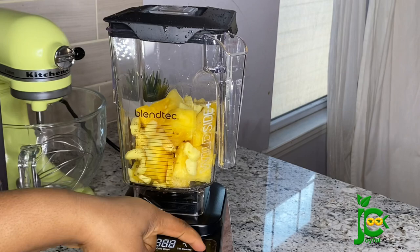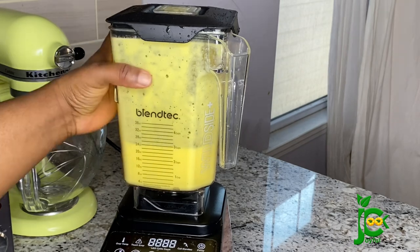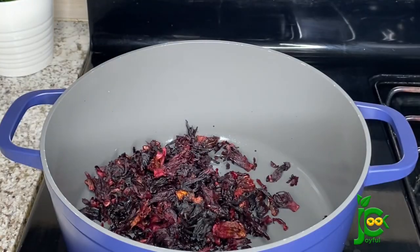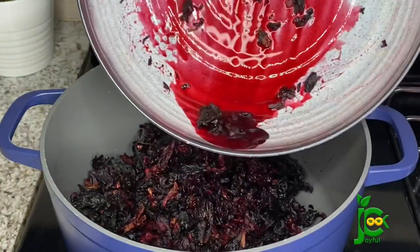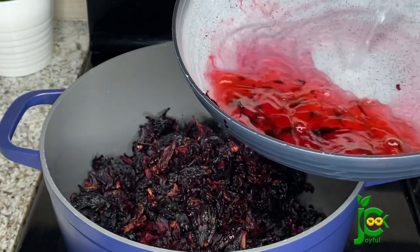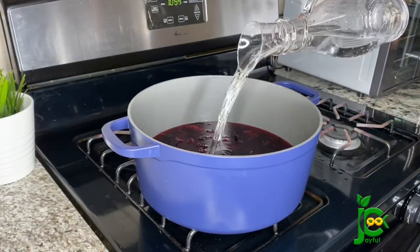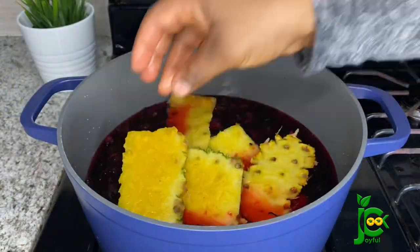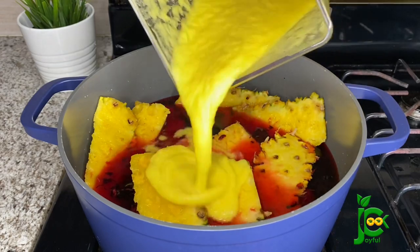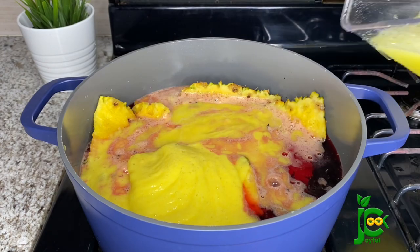Everything is set now. I'm going to add the washed zobo into a clean pot, add enough water to cover the contents, and then add the pineapple skin and the blended ginger and pineapple. Trust me not to waste anything — I add some water to the blender and pour it into the pot as well.